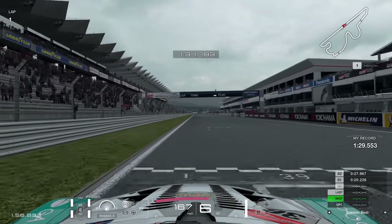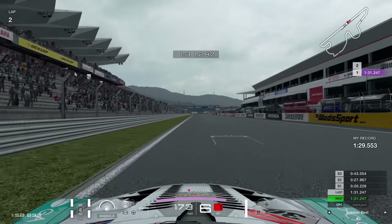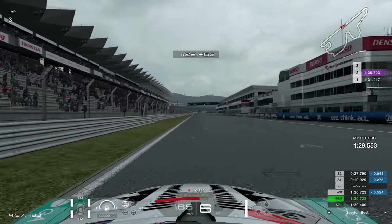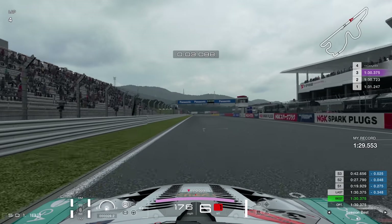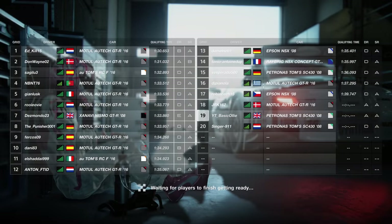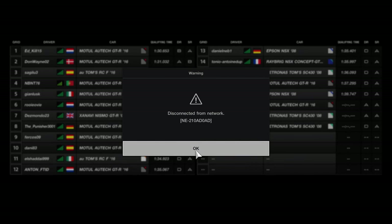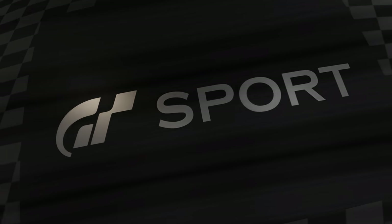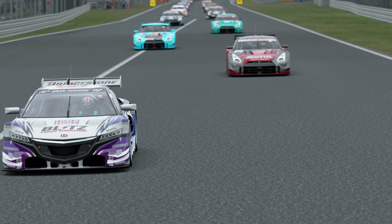That was a fake 1:29.2, which is not particularly great, but I managed to go again, tidy everything up, do exactly what I needed to do, and set myself a 1:30.3 — about eight tenths off the Nissan GTR — so not the best thing in the world, but still I ended the race. I should have really taken that as a bad omen, but regardless I'll crack on and jump into another race.